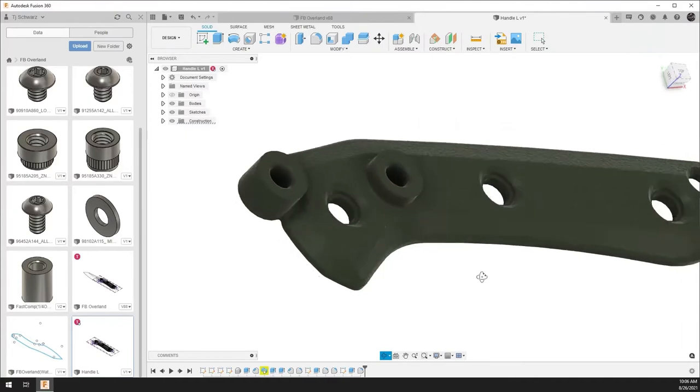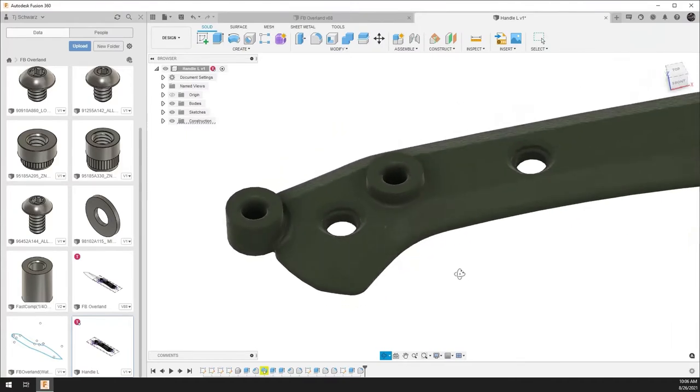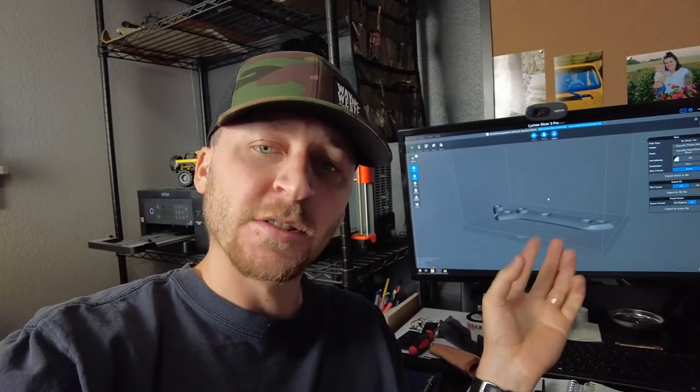I'm going to 3D print this and give you a quick overview of how I go about that. I export the 3D model as an STL and bring it into a slicer. The slicer creates two-dimensional layers out of the whole thing — exactly as you'd expect from something called a slicer. Then I export it to my printer, which just prints every single layer really quickly.